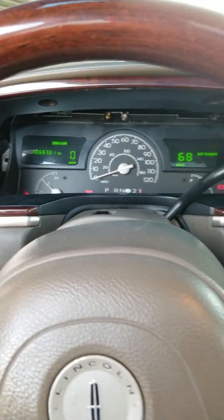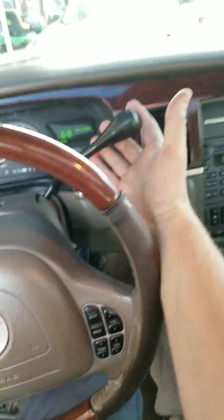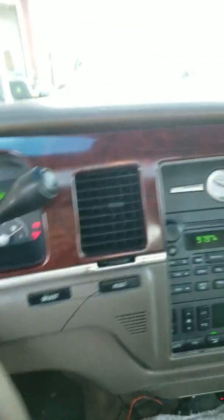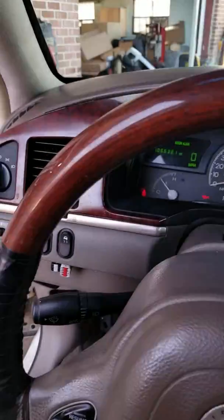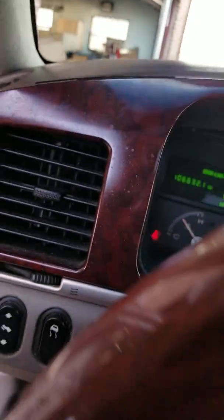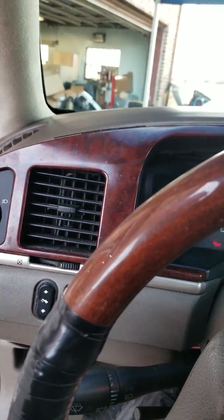Now keep in mind when you're removing this cluster, you're going to have to move this shifter. Hit the brake down here — you've got to move the shifter to create the room that you're going to need to get this out. Let's get this cover off here. These can come off with a 12 millimeter.